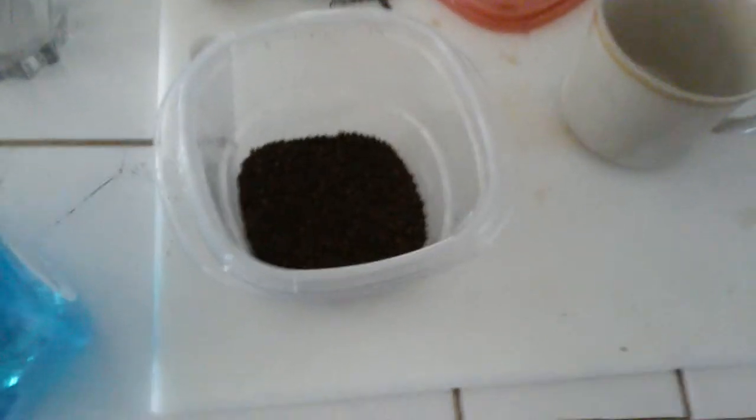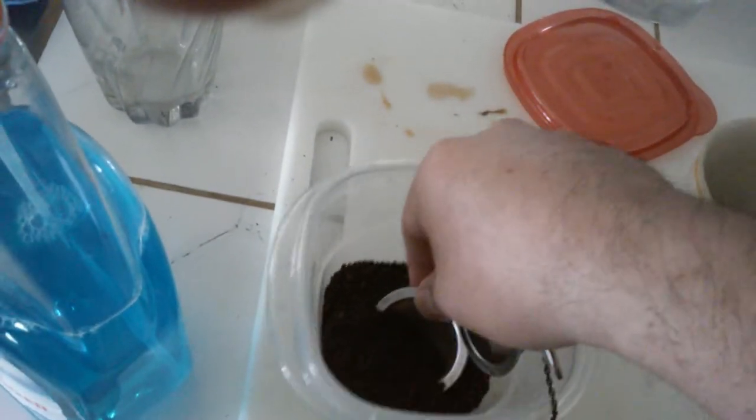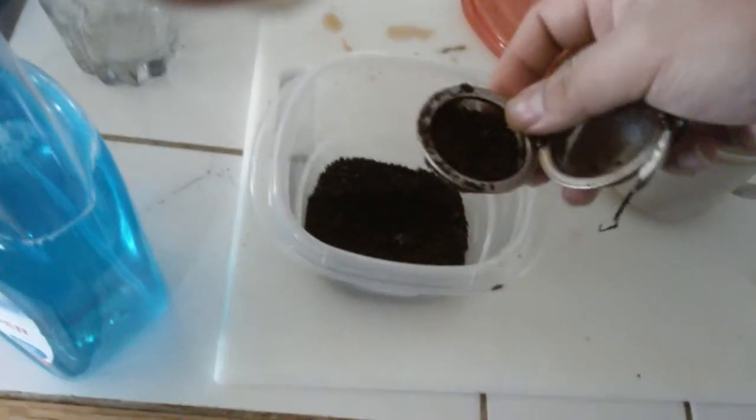What always gets me is how people over-complicate how to make coffee. In my case, I just use a tea bowl — really good for making just one serving. You can get about a cup in here. That's good enough.